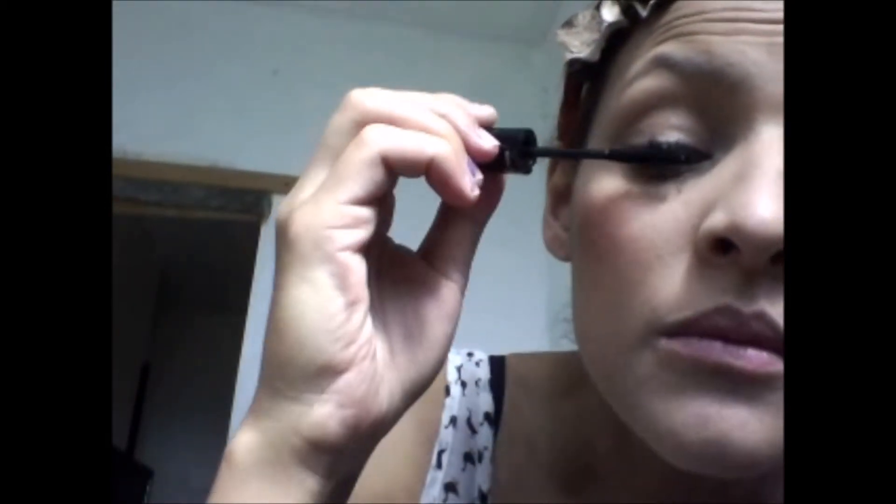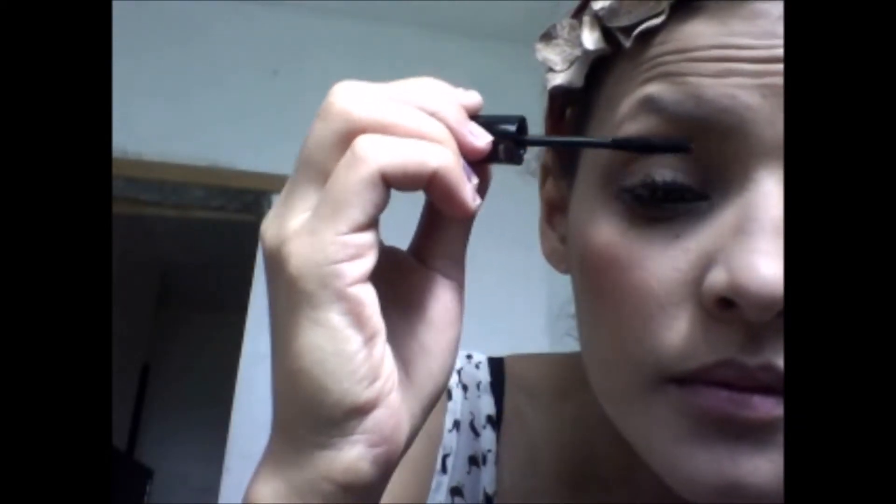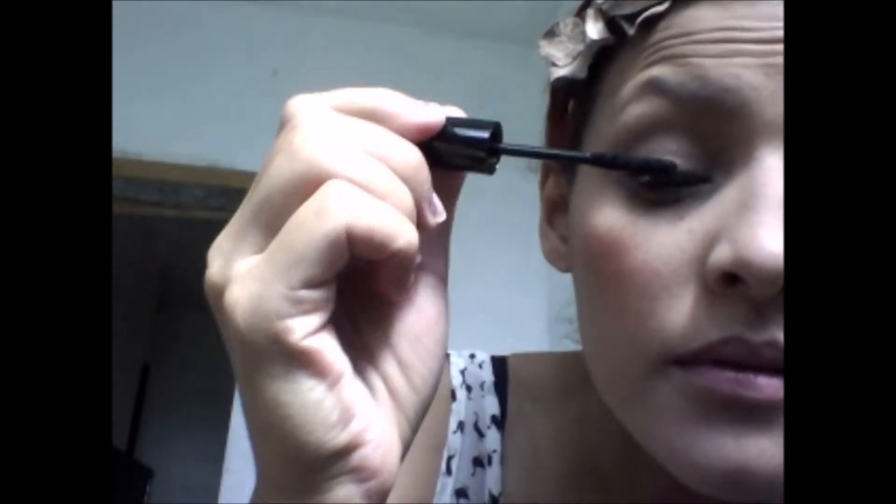Oh my god! As you can see, I already got one fiber that fell right here — you can see that. Let me get that out of my face. That's why I'm not liking this product.